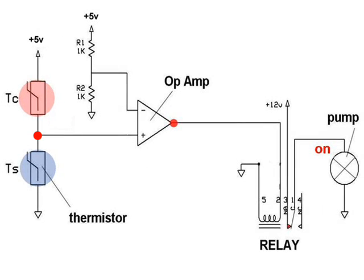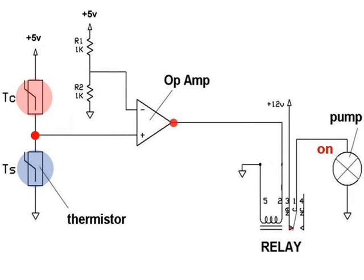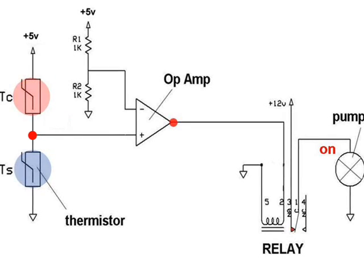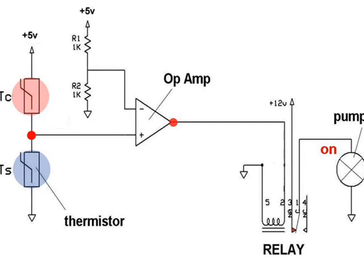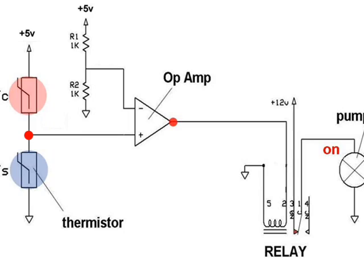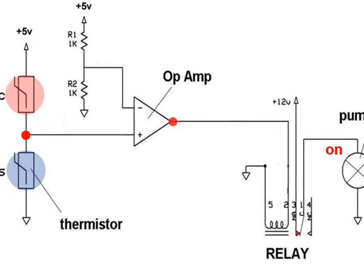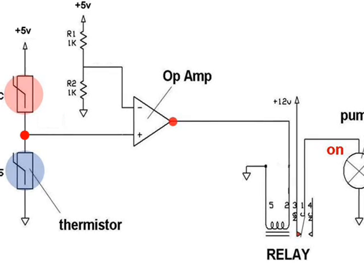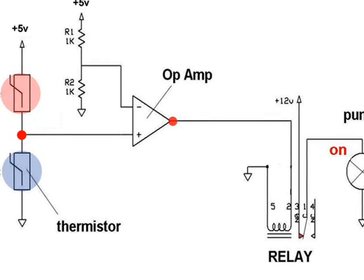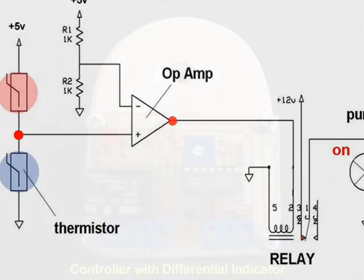When the voltage at the common junction is sufficiently high, a relay is activated, which turns on a pump to collect solar heat from a collector and deposit that heat into a heat storage facility. A differential of 0.1 volts represents a temperature difference of 3 degrees. So when the common junction voltage changes from 2.5 volts to 3 volts, a voltage differential of 0.5 volts indicates a temperature differential of 3 times 5, or 15 degrees Fahrenheit.